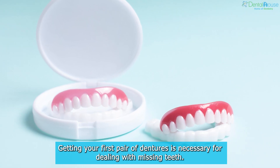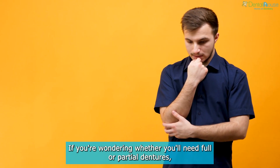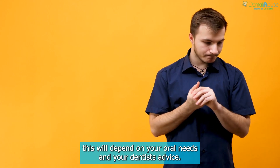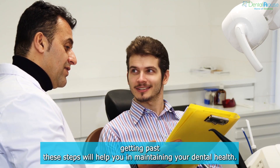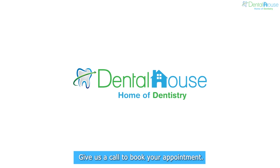Conclusion. Getting your first pair of dentures is necessary for dealing with missing teeth. If you're wondering whether you'll need full or partial dentures, this will depend on your oral needs and your dentist's advice. Although the process will require you to go through numerous fitting sessions and dental appointments, getting past these steps will help you in maintaining your dental health. Give us a call to book your appointment.